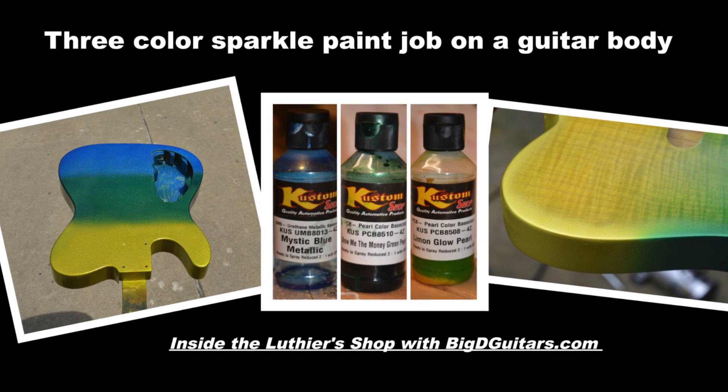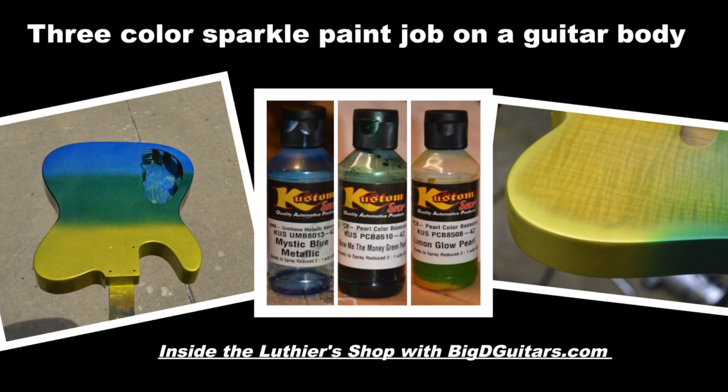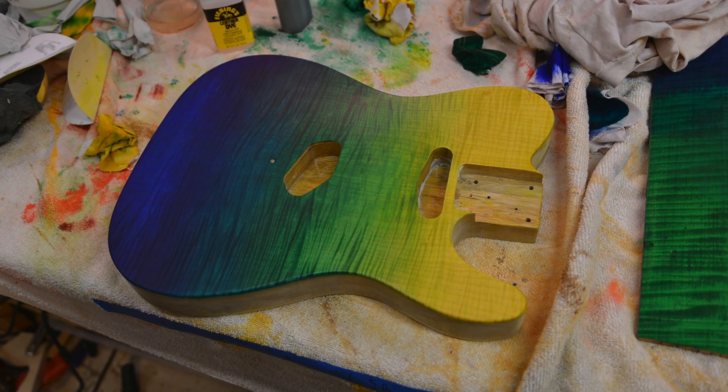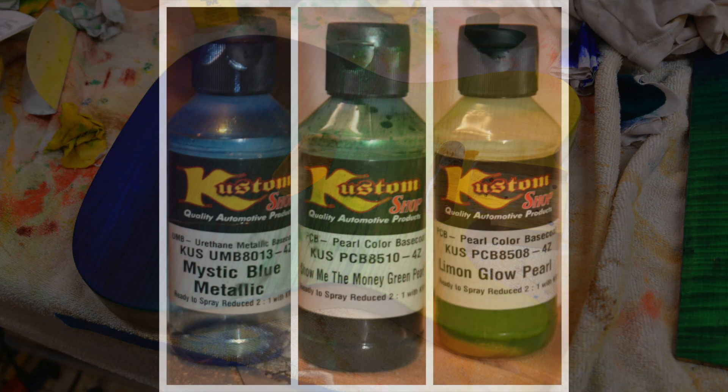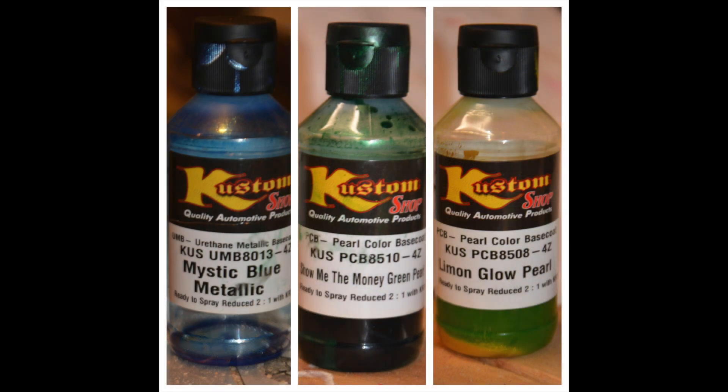Next up we're going to show you a three color sparkle paint job using Custom Shot paints on the blue, green, yellow fade that I did a couple weeks ago. I found these great Custom Shot paints: Mystic Blue, Money Green, and Lemon Globe Pearl.